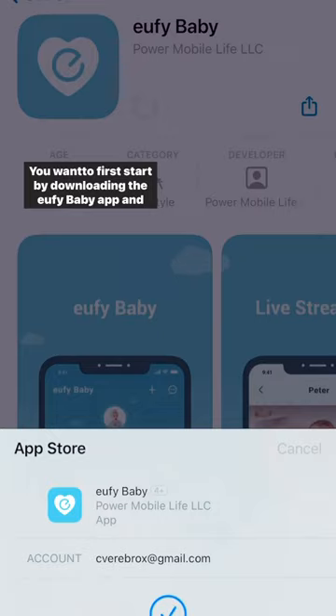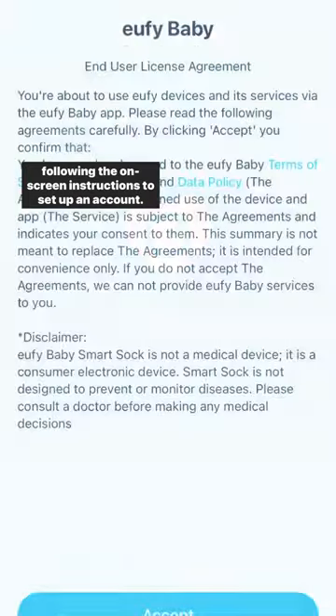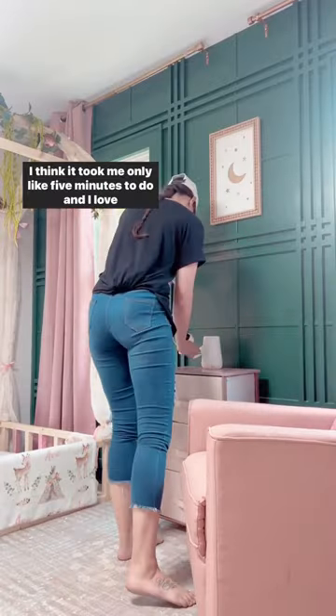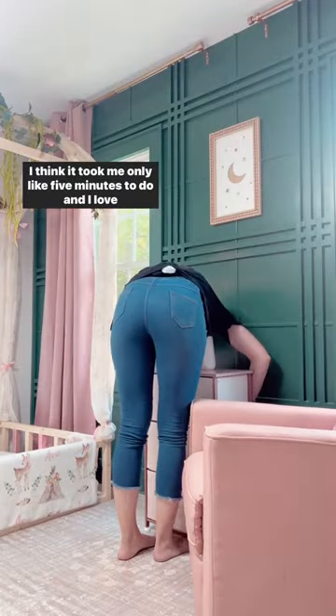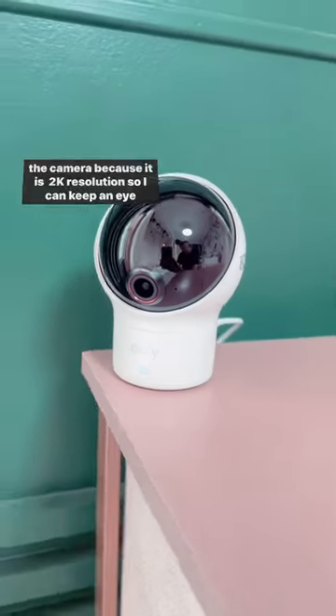You want to first start by downloading the Eufy Baby app and following the on-screen instructions to set up an account. Setup is super easy — I think it took me only like five minutes to do. And I love the camera because it is 2K resolution so I can keep an eye on her all night.